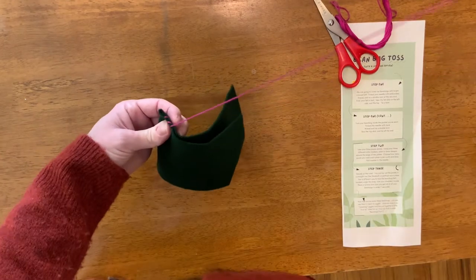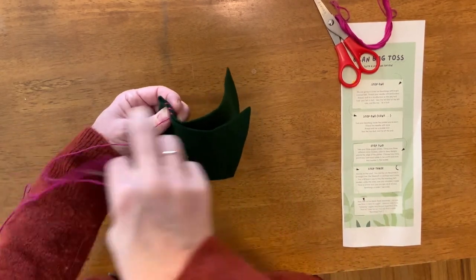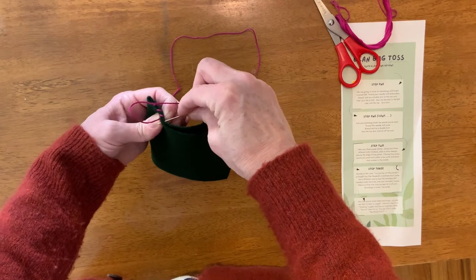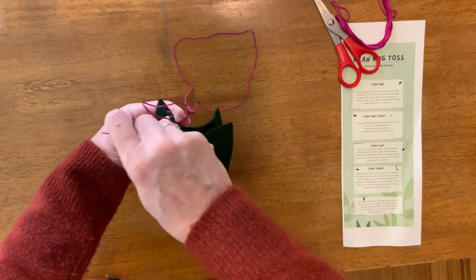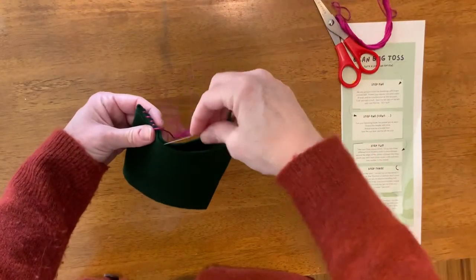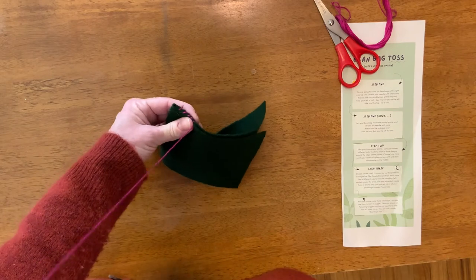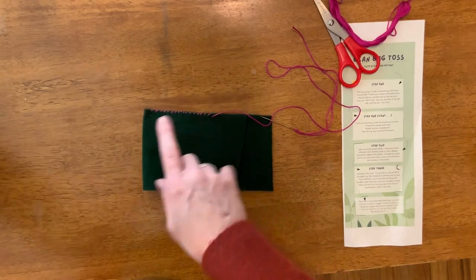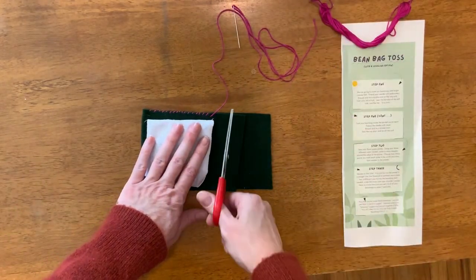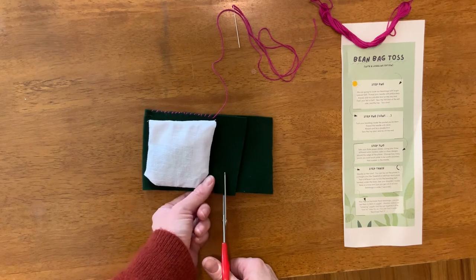Flip it back over and come from the back out the front through both pieces of felt again. That little bit of thread showing on top is called a whip stitch. Keep going — from the back out the front through both pieces of felt — and pull it tight so you get that cool little whip stitch along the top. Do that all the way up the side, then put your beanbag over the top so you can see about how much room you need, and cut off all of the excess so we can use the whip stitch across that edge as well.